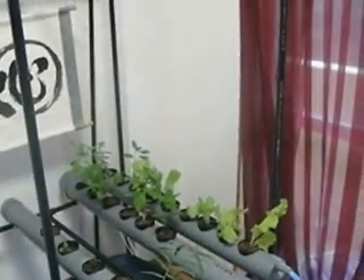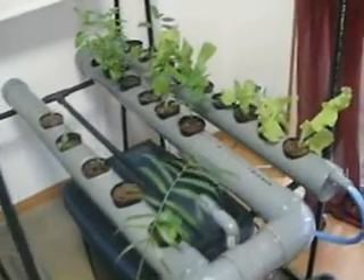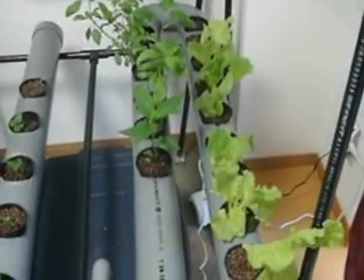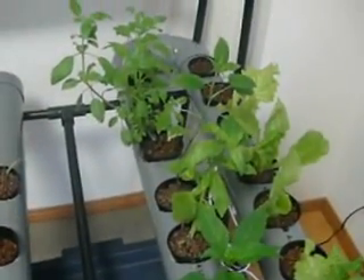The next thing I've got to do is add a grow light, and I'm going to add some more pipes. But this is about two weeks worth of growth. The lettuce is from seed, and these peppers are from seed. The basil too.